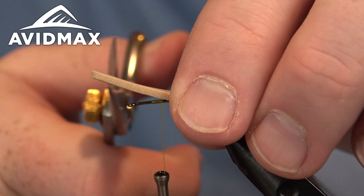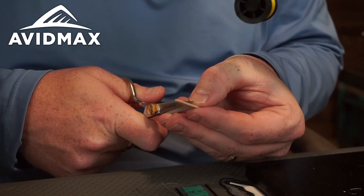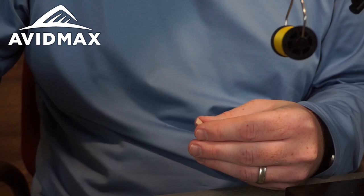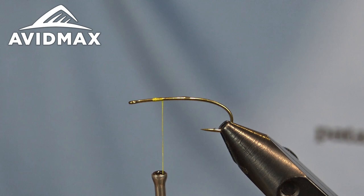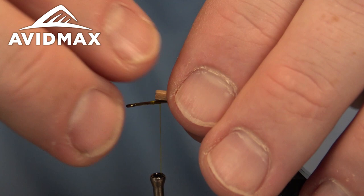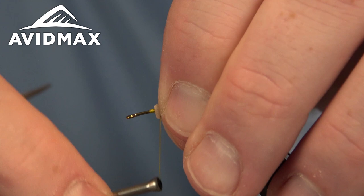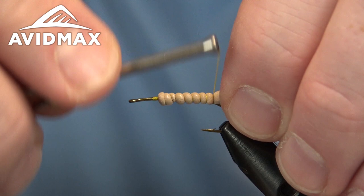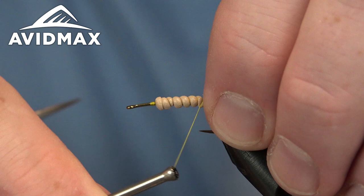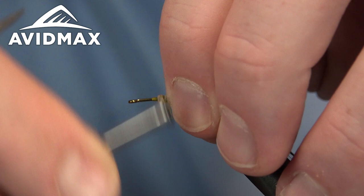I'm going to trim it right where that abdomen and thorax meet, cut that short. Then I'm going to coat my shank to keep this foam from moving on me — just a little bit of Zap-A-Gap here. We can lay that right down. I like to fold it over the top of the shank and then get my initial wraps down, nice and snug, walking back. We'll land right about where that barb is and leave that little tail sticking out, then secure it in place.